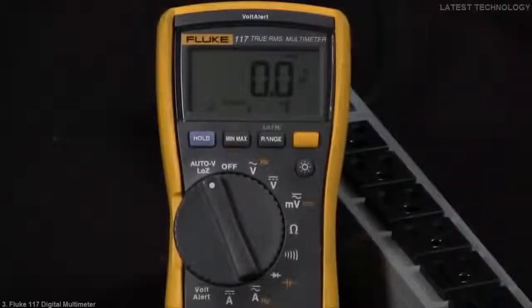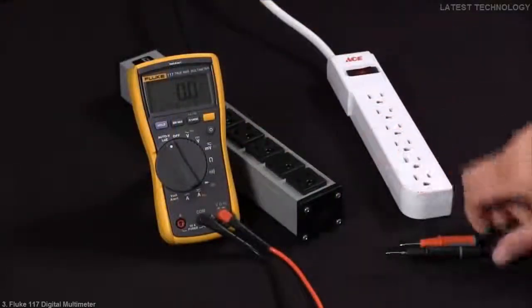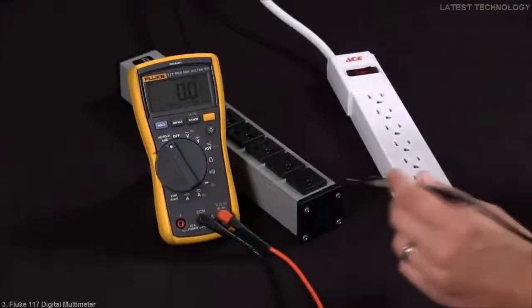Today we're going to discuss determining whether a voltage is real or a ghost voltage with our Fluke 117 multimeter. In our first measurement, we're going to go with a known good source with a good ground.